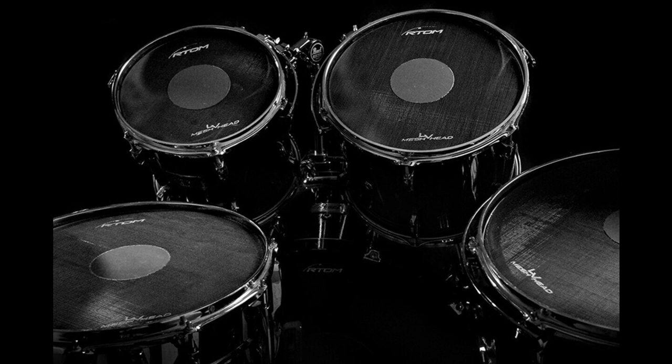LV mesh heads are an exceptional option for drummers on a budget who want to outfit their entire kit with a high-quality, low-volume practice solution. Low-volume practice, not silent practice — because who enjoys silent practice?